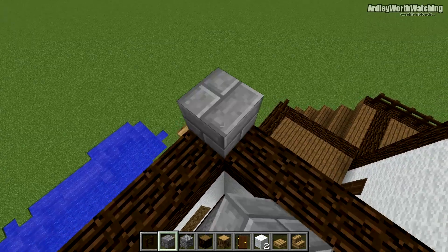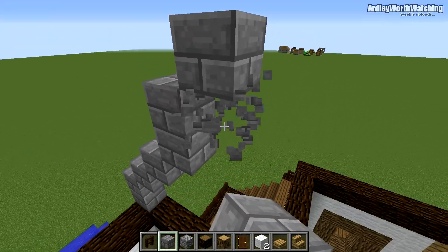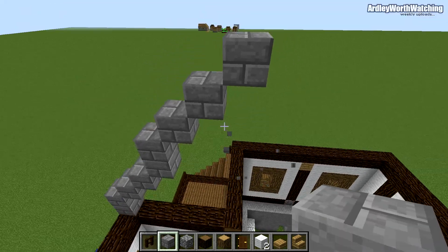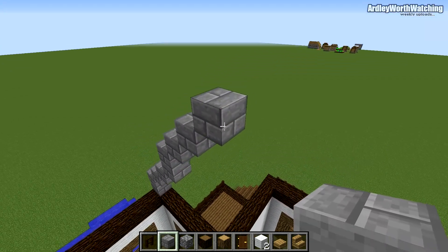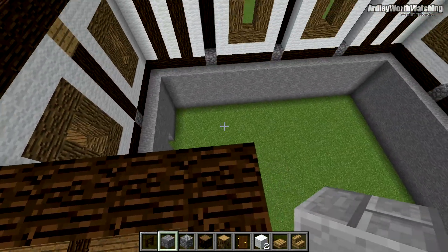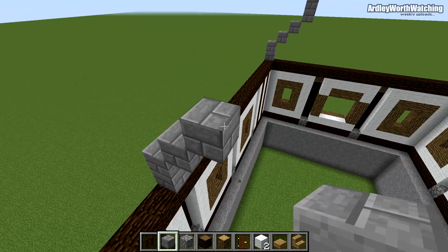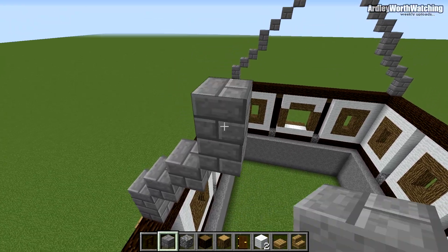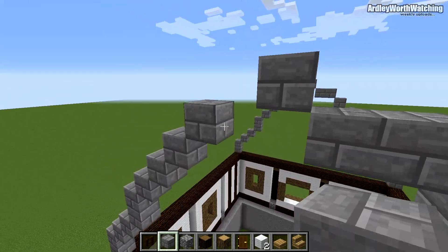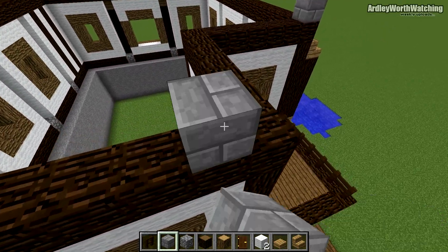Go over to the other end gable and do the same thing — two blocks going up, another two steps of one, then two again, then one, two, three. The process is: place a block, place another one, place this one and delete the one underneath. Go in by two and up by one. Then find this area, make sure the crosshair lines up, go two here going up, two again, then three steps of one, in by two — and finish that off.